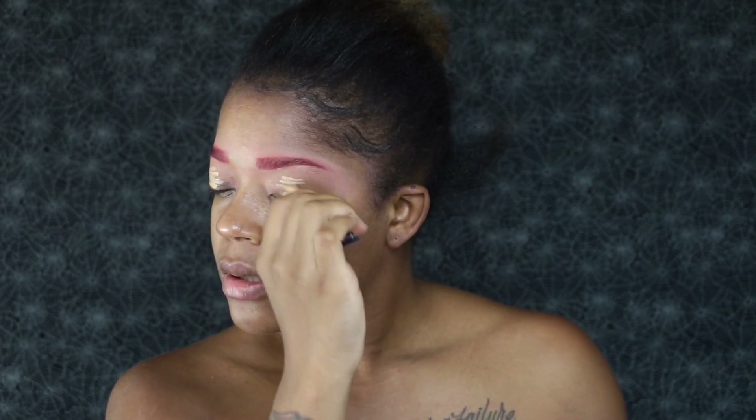Now I'm going to go in with the concealer in a medium beige and apply this all over my lids as my primer for my eyes. I'm going to use a tapping motion with my fingers and pat this concealer in all over my eyes. Then once I get done patting it in, I'm going to go in behind and set it with the Air Spun Loose Powder.